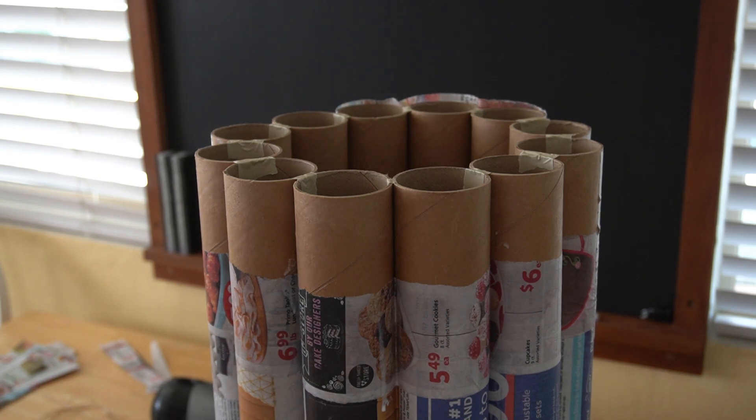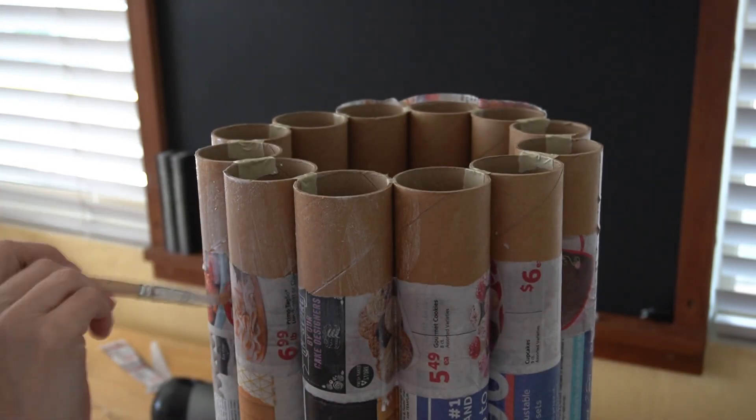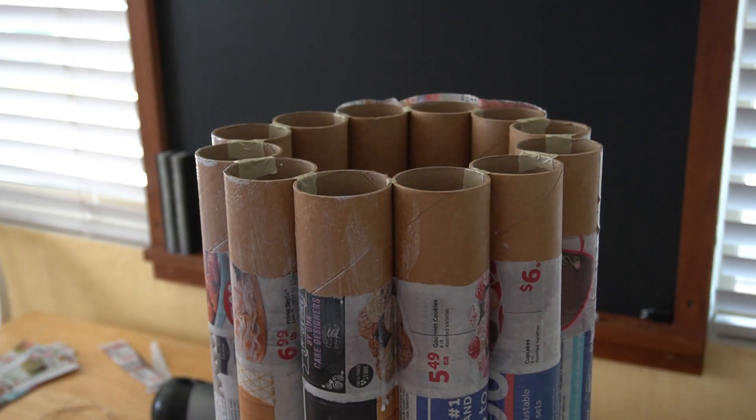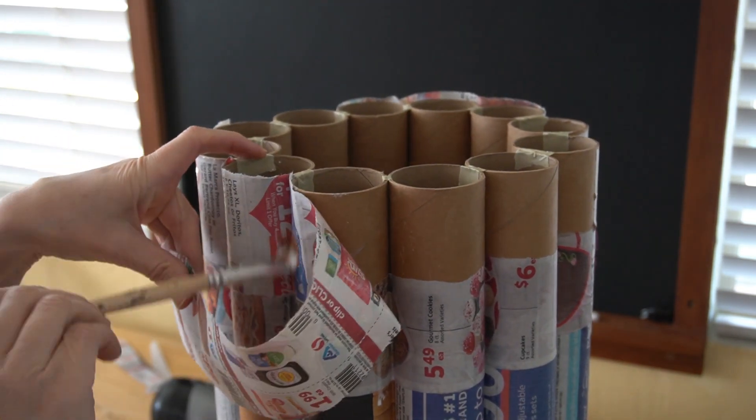It took me about an hour to do the entire outside of this base. When I finished, there was so much glue on my fingers that I got to peel it off like I was in kindergarten. Yeah, I might have actually giggled just a little bit.